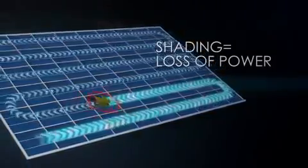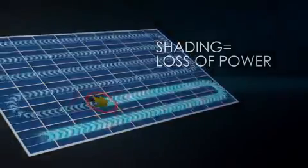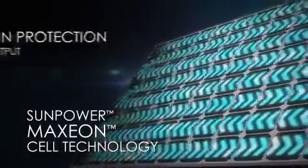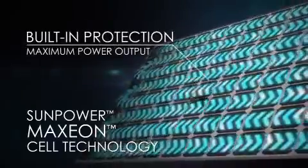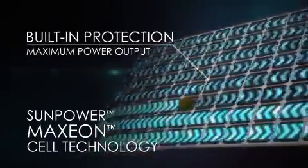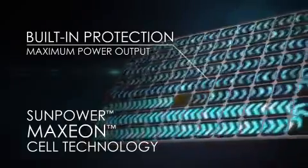For a conventional panel, partial shading on just one cell shuts down a third of the entire panel. But SunPower is designed differently. SunPower's patented Maxion cell technology is optimized with built-in protection, so that if a leaf or anything else shades a cell, only the shaded cell powers down, resulting in far less power loss.